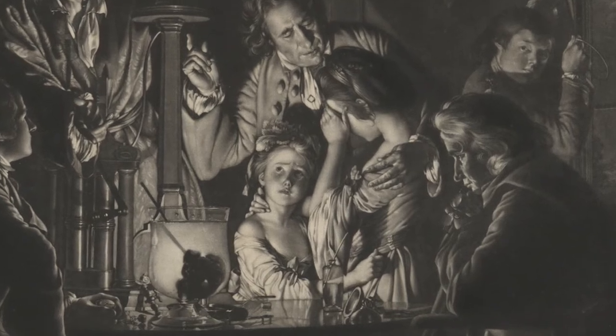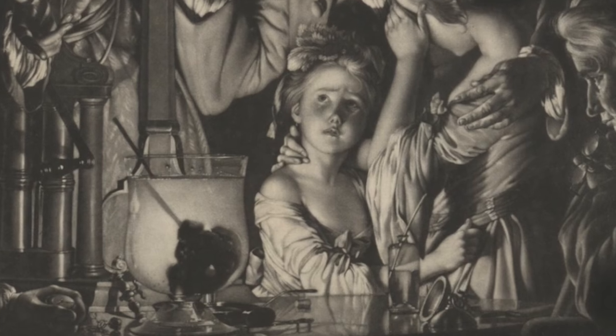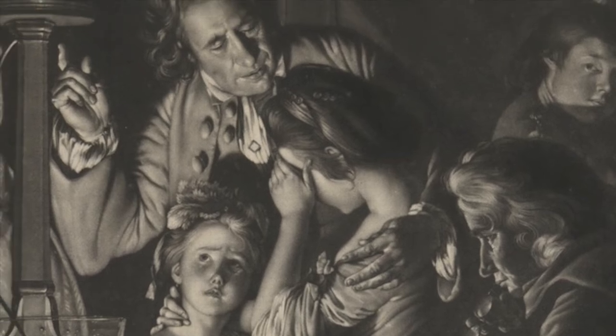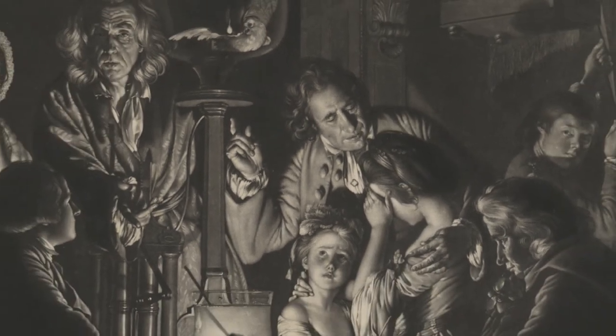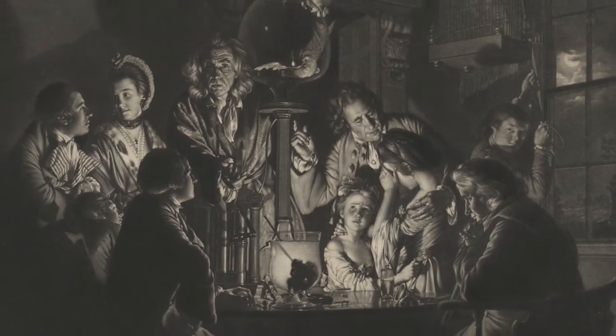The smallest figure looks directly upon the scene, holding onto the dress of the woman beside her. The woman shields her view from the table as the man behind them puts one arm around her and points up to the bird. I'm fascinated by the varied reactions of the figures — they are all looking at the same thing, but reacting very differently.